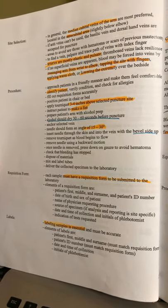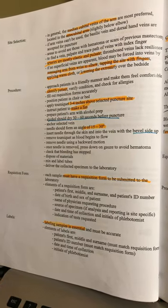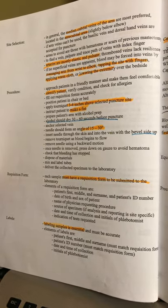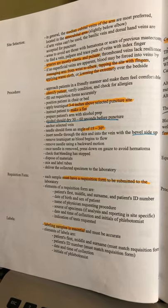Prepare their arm or clean it with alcohol prep and let it dry for 30 to 60 seconds. Make sure you anchor your vein — that means just hold it in place with your finger or your thumb. The needle should be at an angle of 15 to 30 degrees, with the bevel side up.